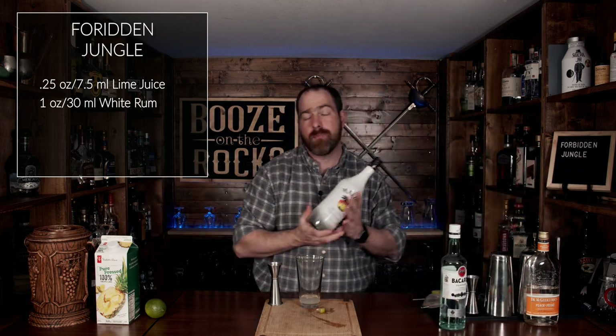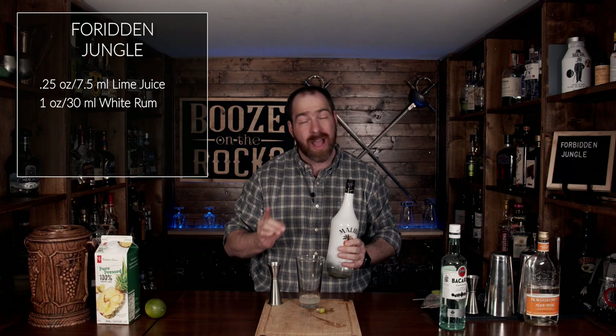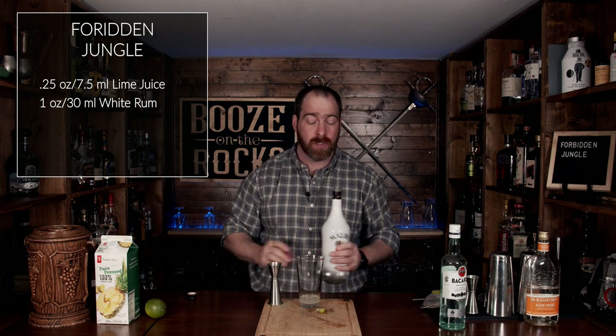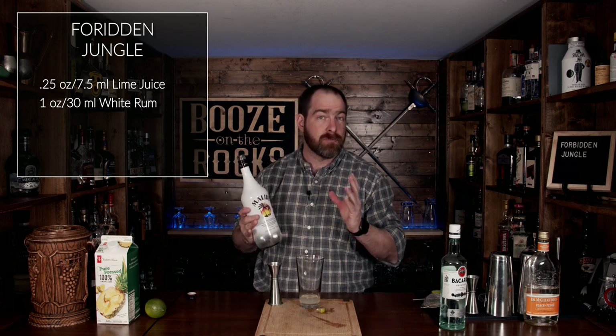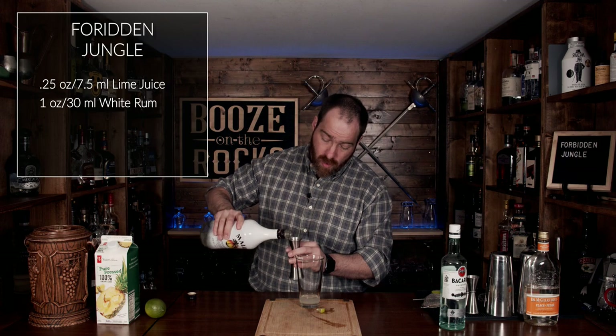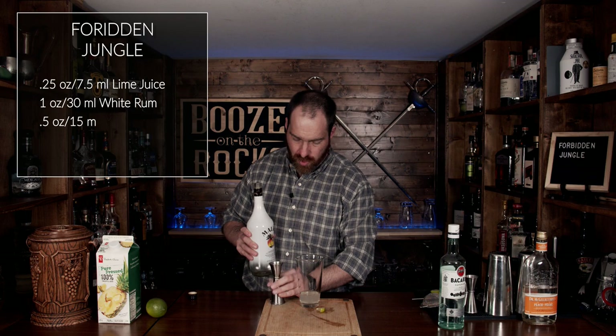The next thing I'm going to use is coconut rum. I'm using Malibu coconut, which is made with Caribbean rum and coconut liqueur, so it's technically not a rum — but use whatever you have available to you, as some variations will have a higher ABV. For this, we're going to use a half ounce, or 15 milliliters.